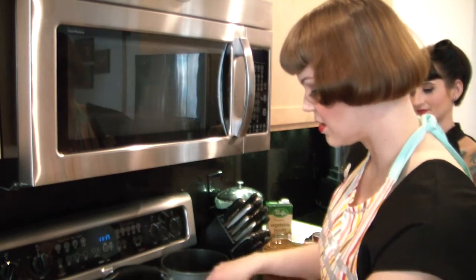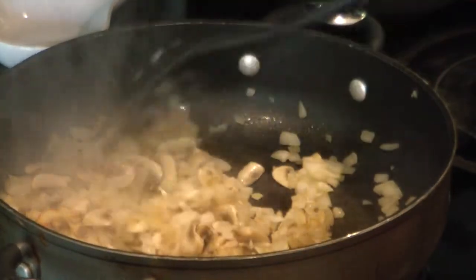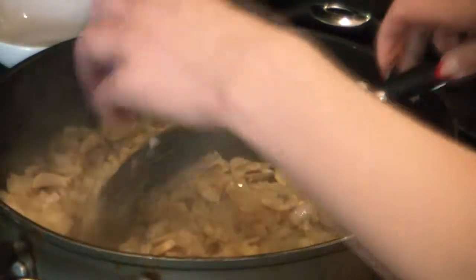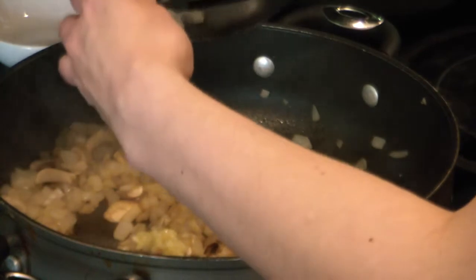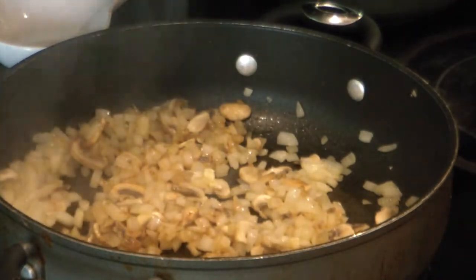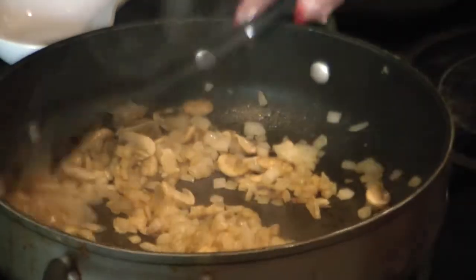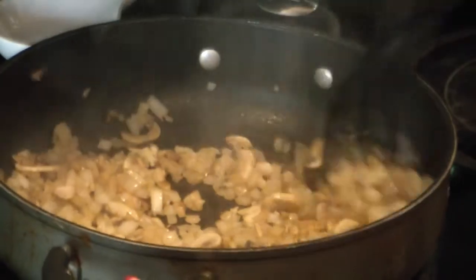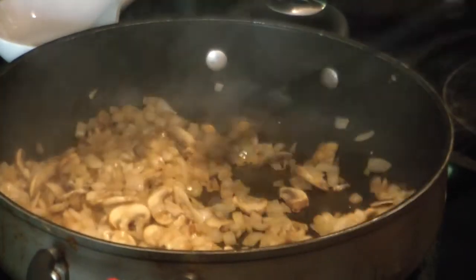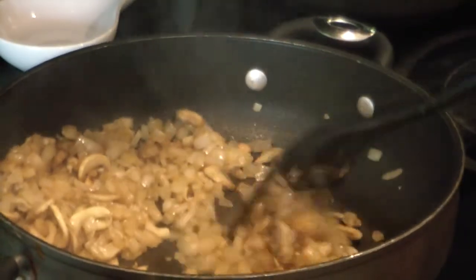We're just going to cook this down for a couple minutes. This has been cooking for about eight minutes now and you can see it's starting to get brown. Now we're going to add our garlic. You want to make sure to add the garlic towards the end while you're cooking your onions and mushrooms down, because you don't want the garlic to burn. I'm going to turn this down just a little bit and cook this for just a minute to cook off that harsh garlic flavor. That smells so good.